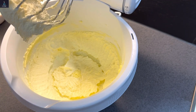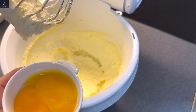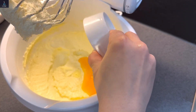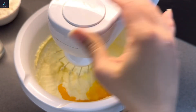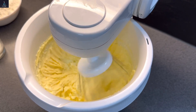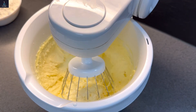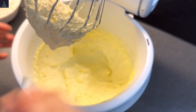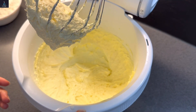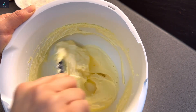You can see the color has changed — it's now off-white. Now I will add two egg yolks. Beat it in well. Then add 1 teaspoon vanilla essence and 1/4 teaspoon salt. Mix everything together. You can see the color is now off-white.